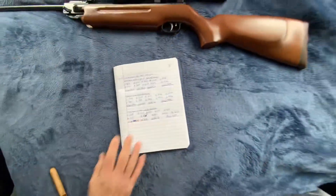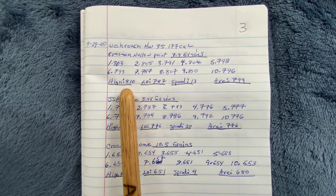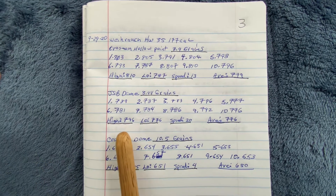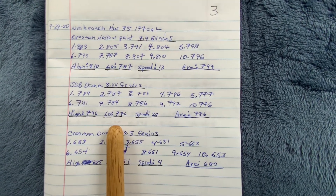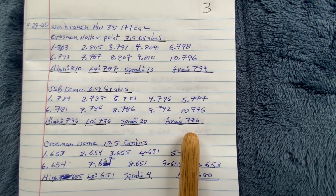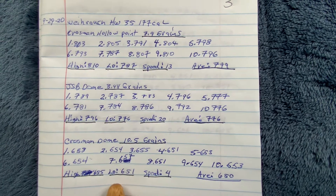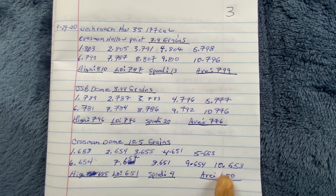Here are the chronograph numbers. Crosman hollow point 7.9 grain: high 810, low 787, spread 13, average 799. JSB 8.44 grain: high 796, low 776, spread 20, average 776. Crosman dome 10.5 grain: high 655, low 651, spread 4, average 650. These are pretty good numbers.